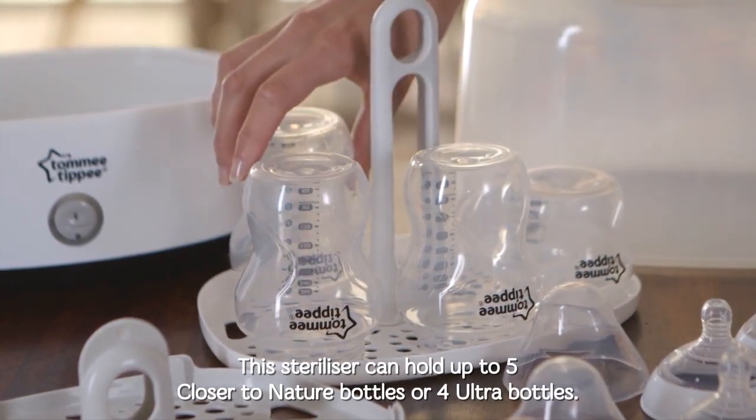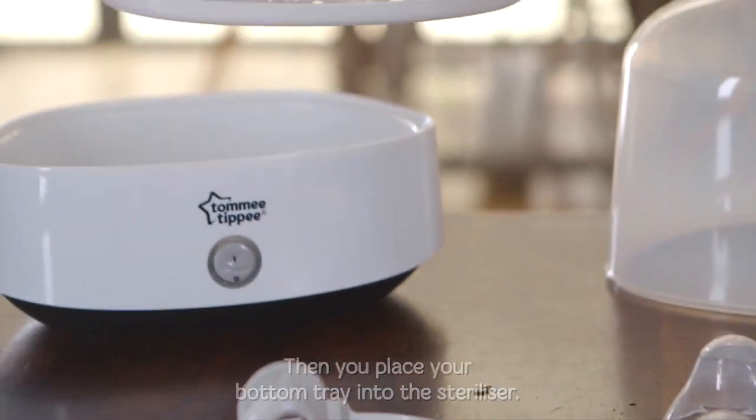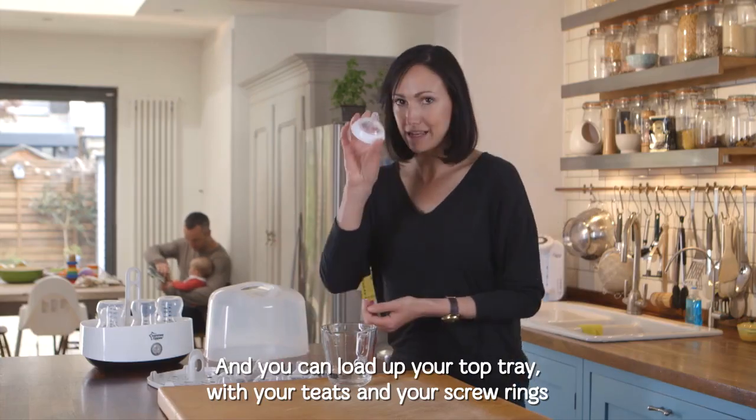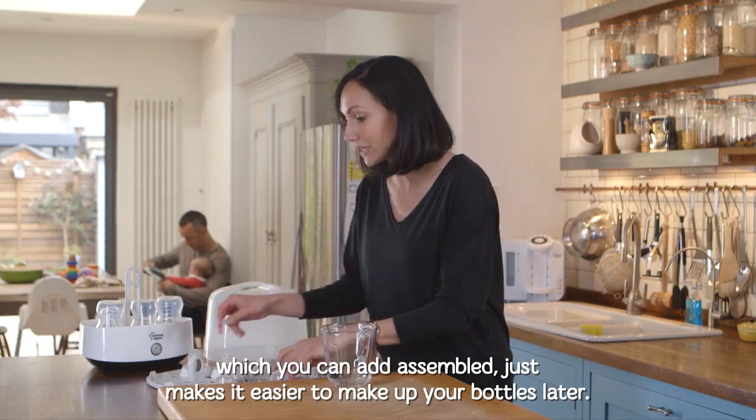This sterilizer can hold up to five Closer to Nature bottles or four Ultra bottles. Then place the bottom tray into the sterilizer, and you can load up the top tray with your teats and screw rings, which you can put in assembled — it just makes it easier to make up your bottles later.